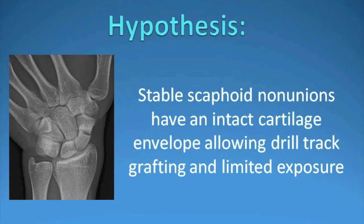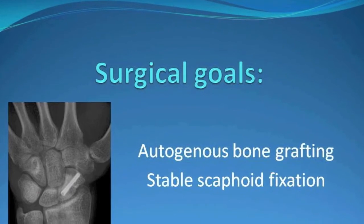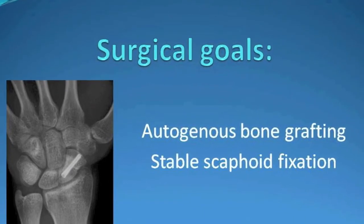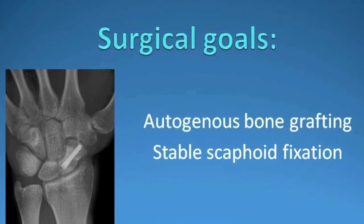Our theory is that stable scaphoid nonunions have an intact cartilage envelope, allowing drill-tracked grafting and limited exposure. In general, the surgical goals are to place bone graft to fill the void and to stimulate healing, while also placing stable fixation, typically a screw.